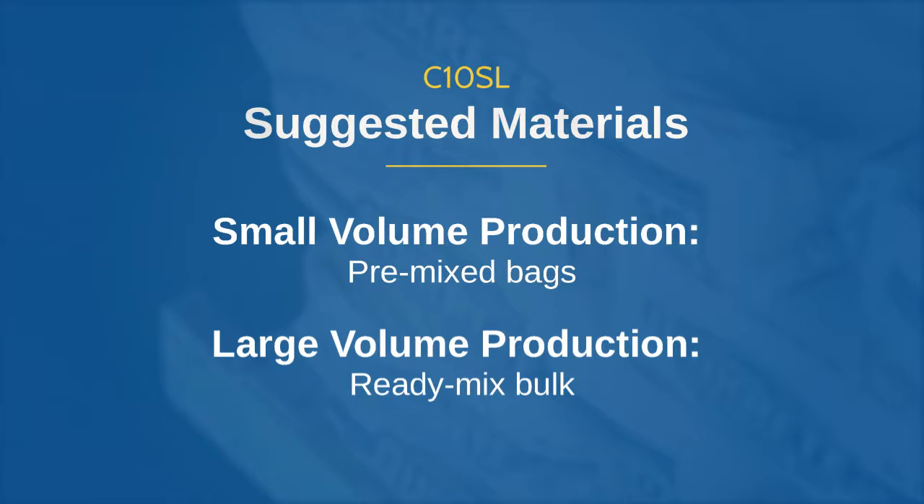Hi, this is Brian. This is another edition of the AirPlayCo Equipment Review. Today we're going to be talking about the suggested materials for the C10SL gunite machine. Depending on the desired production requirements of your project, suggested materials range from pre-bag mix up to bulk materials.